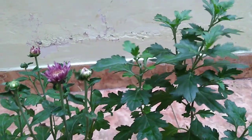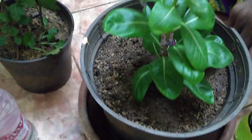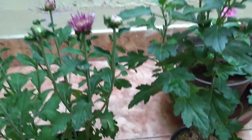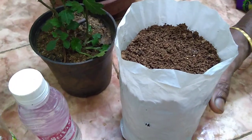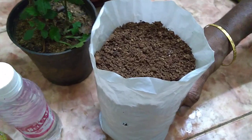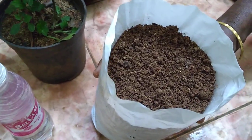We will cut the cuttings and put them in the ground. This is a good plant for this method. Cover it with a good cup, then cover it with a little compost.